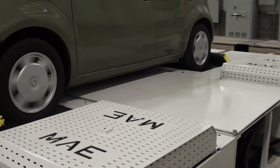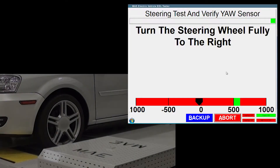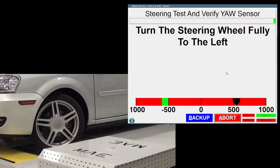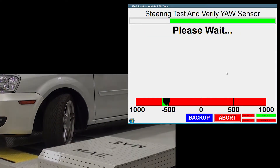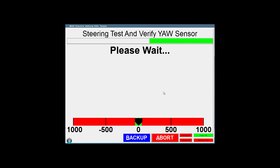As an end-of-line test stand, the MAE AC4000 Series offers a flexible solution for test control, data acquisition and operator interface, stepping test operators through each step of an automated end-of-line test sequence in a simple and user-friendly format while collecting, analyzing and reporting on vehicle system status and performance data.